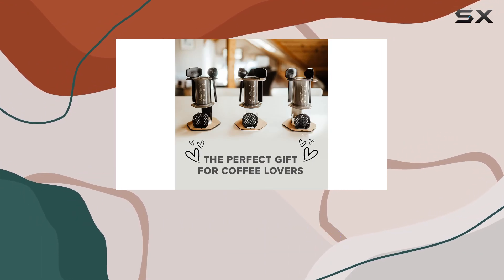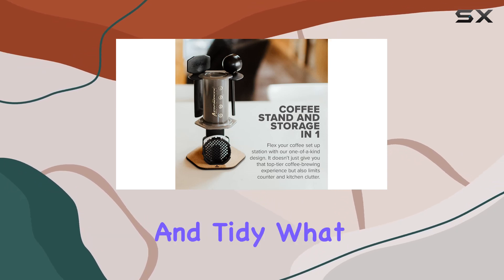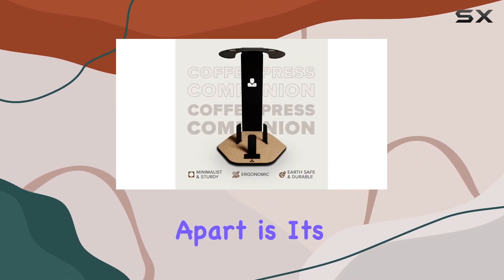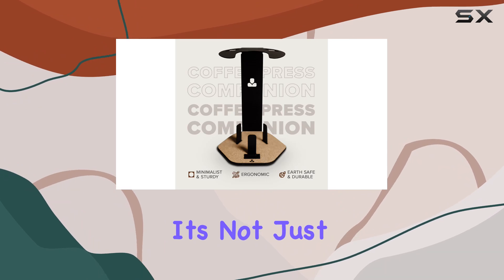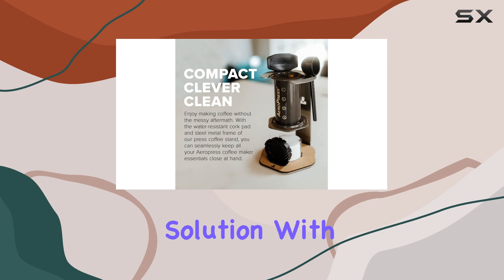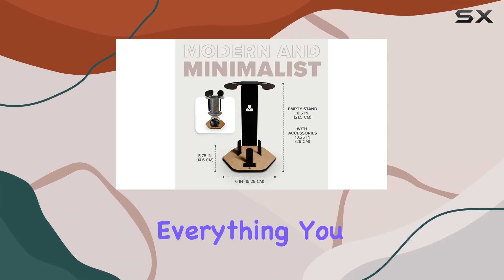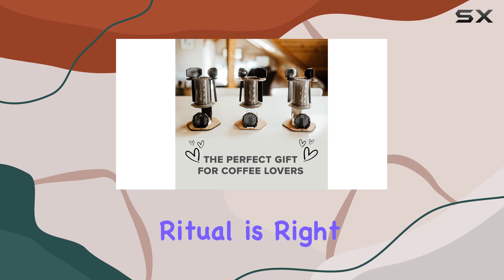Its precision fit ensures that your AeroPress coffee maker stays securely in place, while the space-saving design keeps your kitchen counter neat and tidy. What sets this caddy apart is its versatility — it's not just a stand for your coffee maker, it's a complete storage solution with compartments for filters, accessories, and other essentials. Everything you need for your coffee brewing ritual is right at your fingertips.